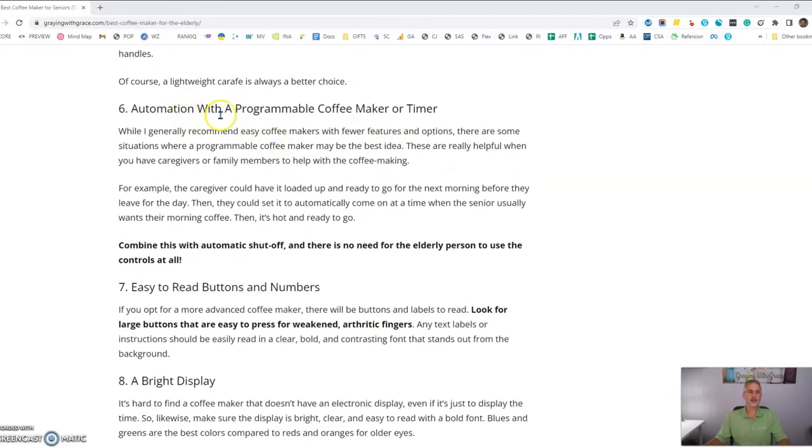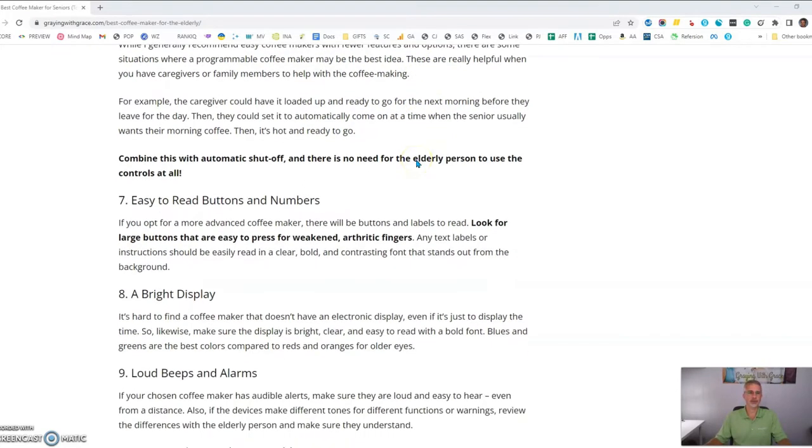Sometimes automatic machines with programmable timers are a good idea, especially for elderly people who have a caregiver. The caregiver can get the machine loaded and turn on the timer before they leave in the evening, and the machine will automatically kick on in the morning when the senior is ready for their coffee. So as a general rule I don't recommend them, but in that specific situation it's probably a good idea.